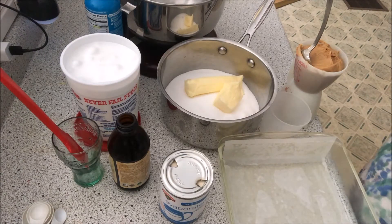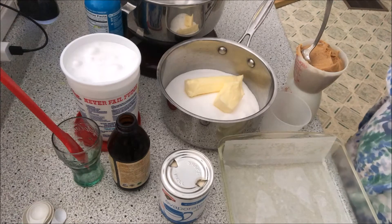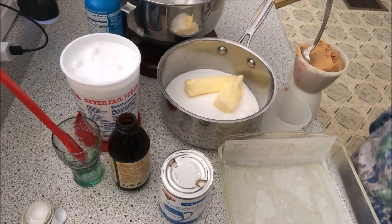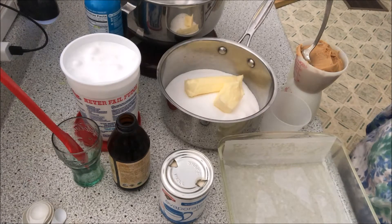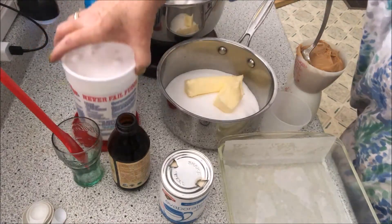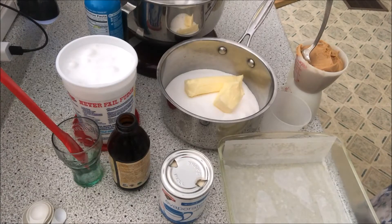Three cups of white sugar, three-quarter cups of butter which equals one stick plus four tablespoons, two-thirds cups of evaporated milk, one cup of peanut butter, one and seven ounces of marshmallow — I use half of this marshmallow container, which will give me two batches of fudge — and a teaspoon of vanilla.